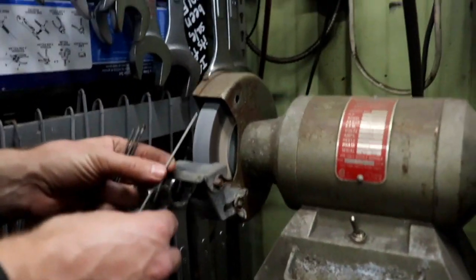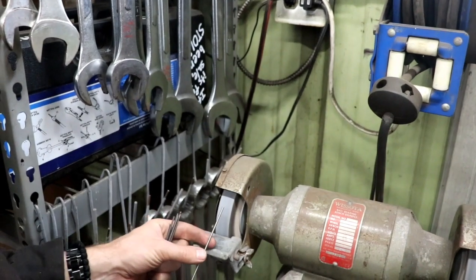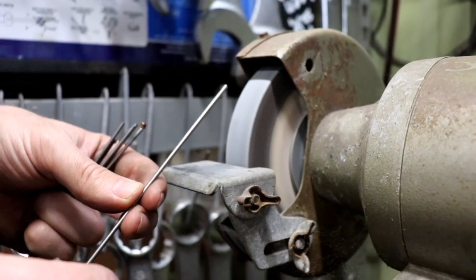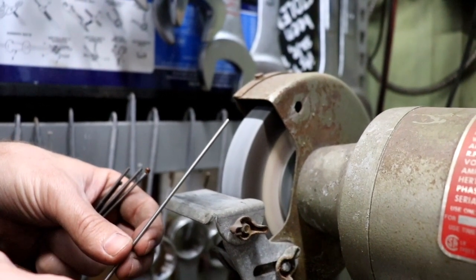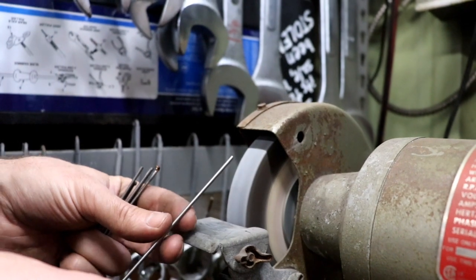The thing to know is you cannot do this with a short piece of tungsten because it will shoot backwards or go into your finger, so don't do that. Tungsten also gets extremely hot as you're grinding it, so it's best to hold it further down, or if it's a shorter piece, only grind for a little bit then give it a second to cool.